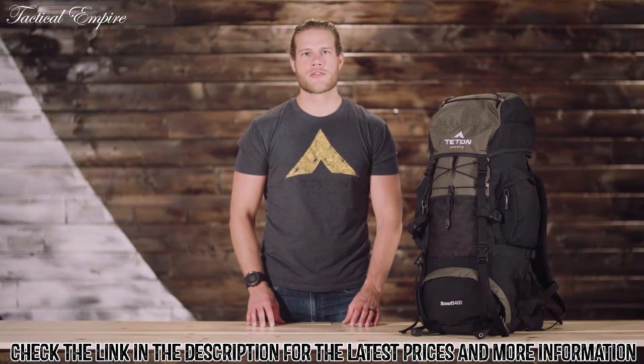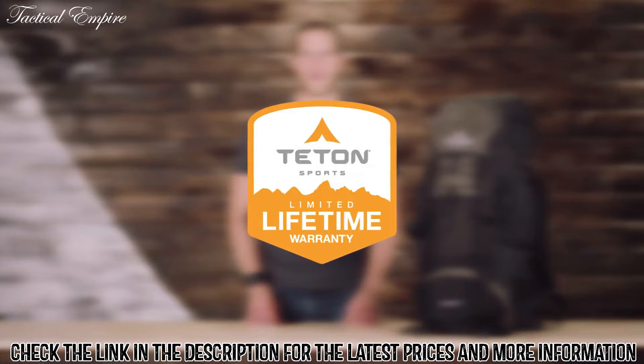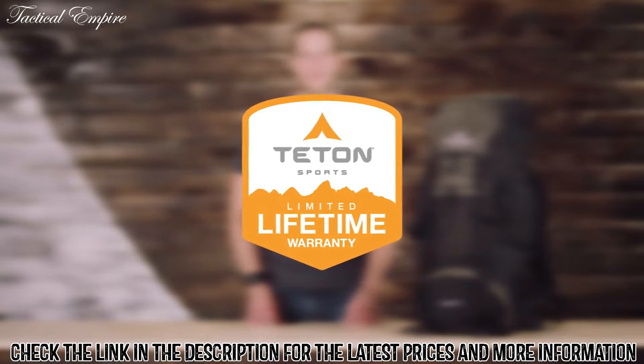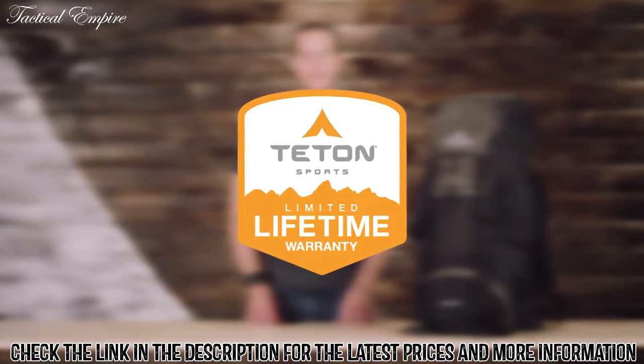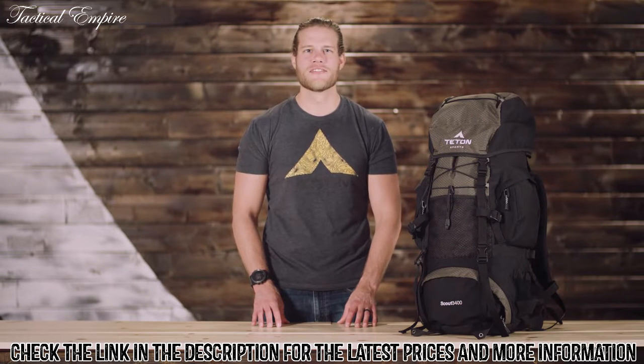The Scout 3400 internal frame backpack, along with all Teton products, comes with our limited lifetime warranty, which is our promise that you can count on us. If you ever have any issues, reach out to our awesome customer service team and they'll get you back outdoors and on the trail. And that's an introduction to the Scout 3400 internal frame backpack. Get outdoors and enjoy life.